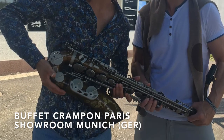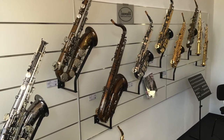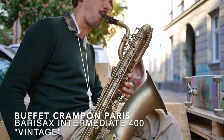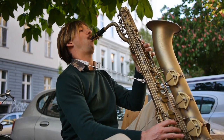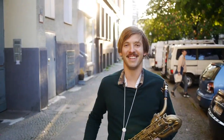I was trying various instruments, and when I felt like really holding the Buffet 400, it was feeling so right. It has the perfect intonation of the low notes, and every note really hits it hard on the point. Moritz Koethe on Buffet 400.